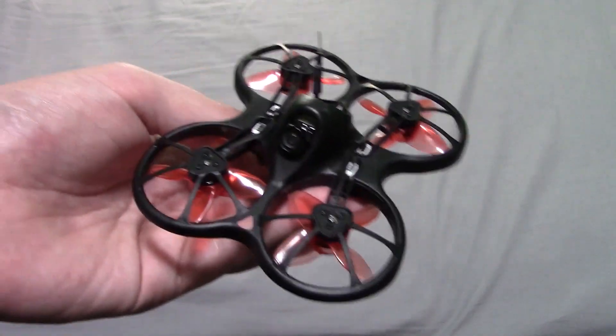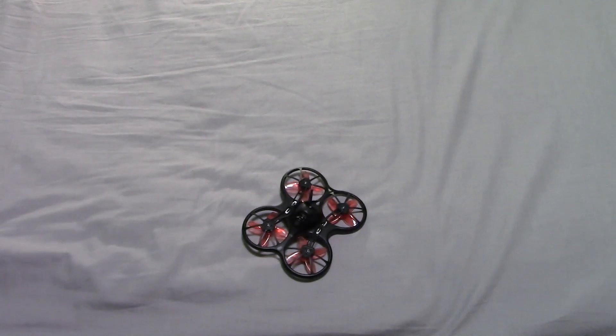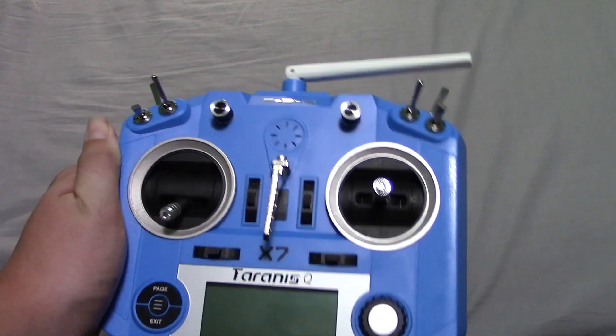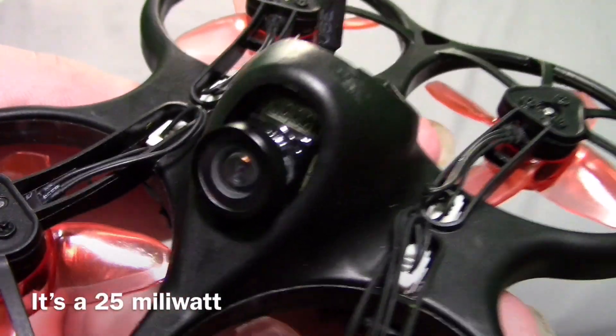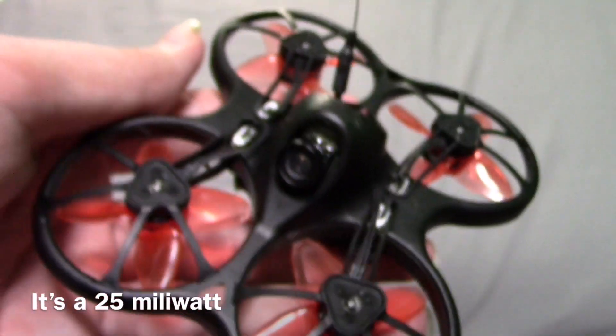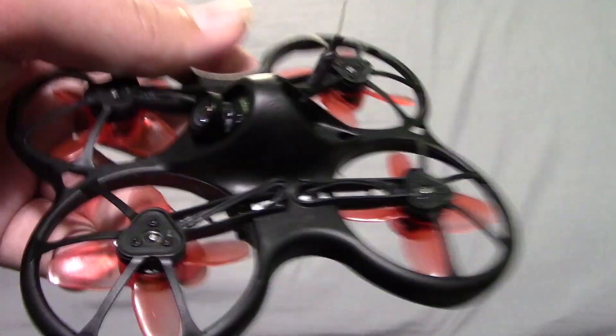And it really does have a lot of power. I'll be using this with my FrSky QX7. There is this little tiny FPV camera on here — it's not the best FPV camera and it doesn't give you the greatest picture, but for this little drone, it does fine.